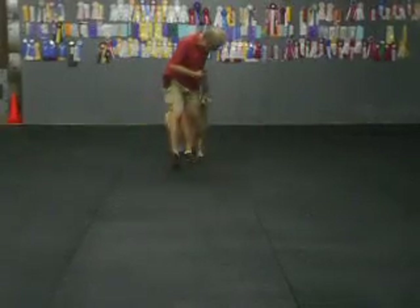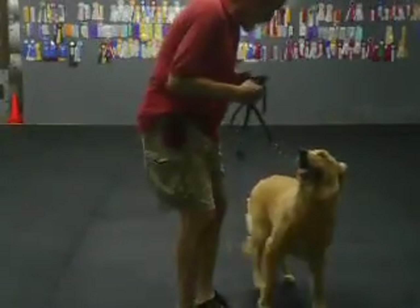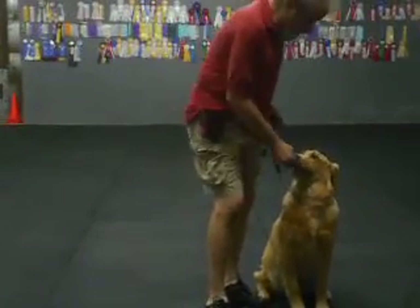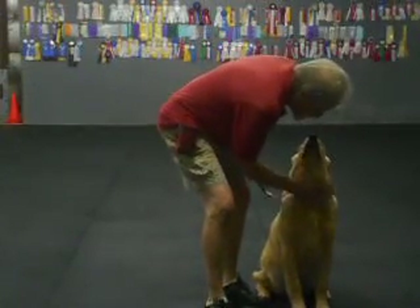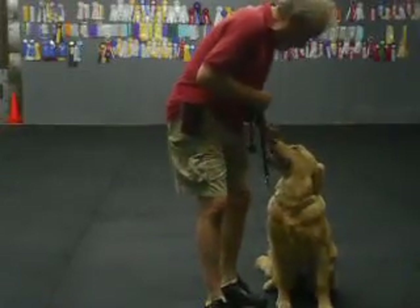Heel? Good, good, good. Sit. Good, Sid. Watch. Good. At first I lure — I go, watch. Good, good, good. Yes? Good, Sid. I'm always saying, how can I touch to generate eye contact? Good, Sid. Without her jumping on it.